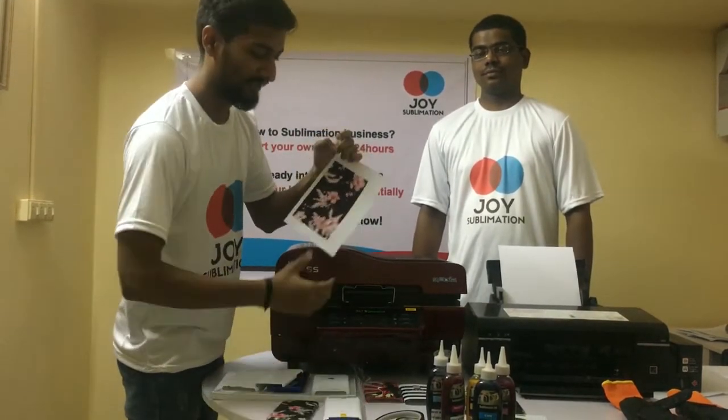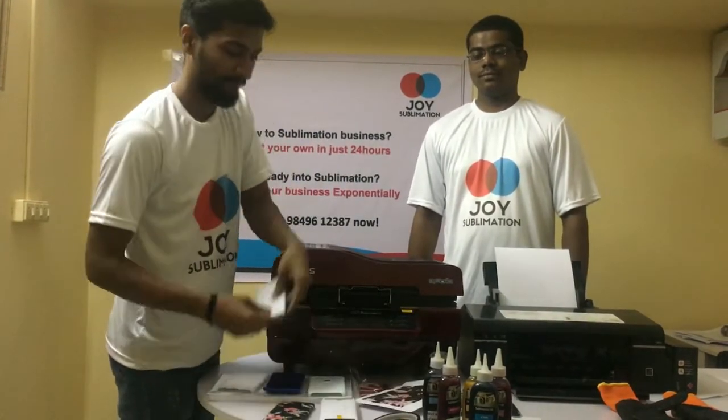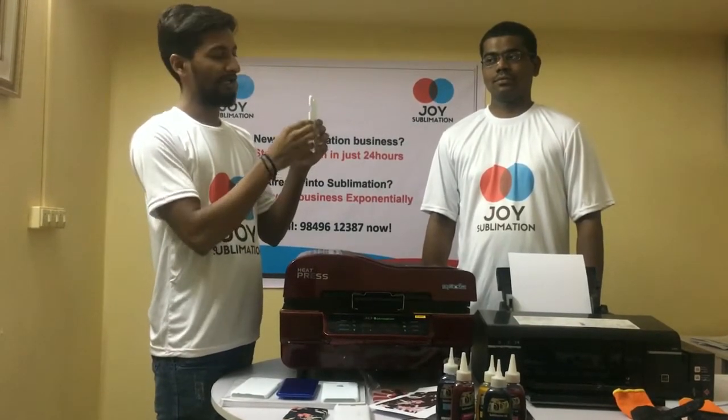Now, what is a 3D phone cover? We have two types of phone covers. One is 2D, in which we can print only on the back side. The other one is 3D, in which we can print on the sides as well.